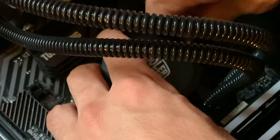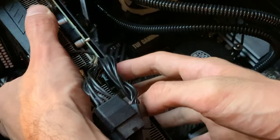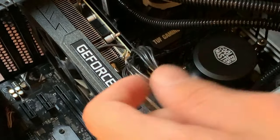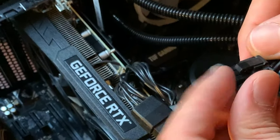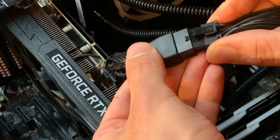Slotting the GPU in now. This time we have to connect the 8-pin cables to the 12-pin adapter, so it's going to look a bit ugly — not sure what to do with it from a cable management standpoint.